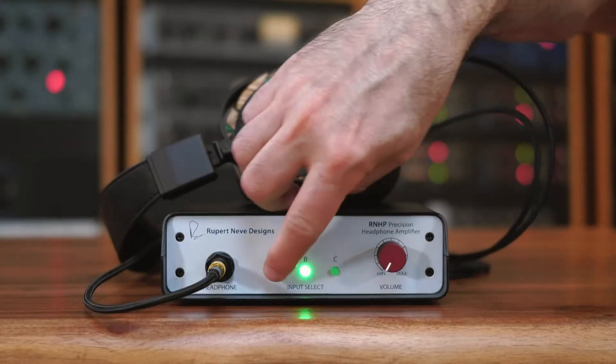Remember, you can only listen to one input at a time on the RNHP, but you can leave all three of them connected to your devices and switch back and forth as needed.